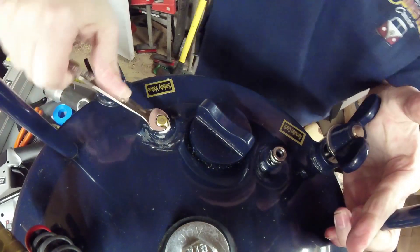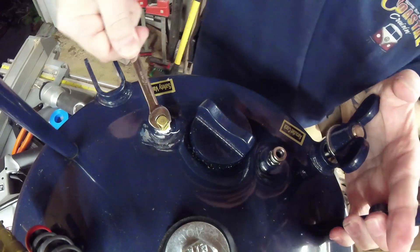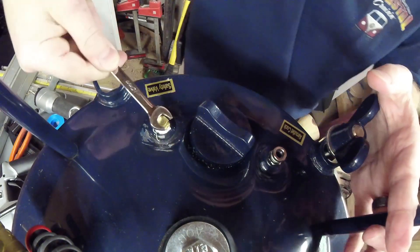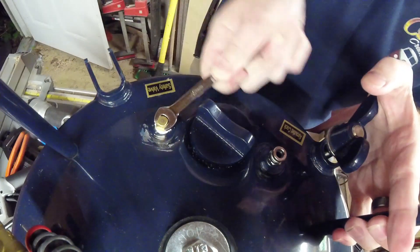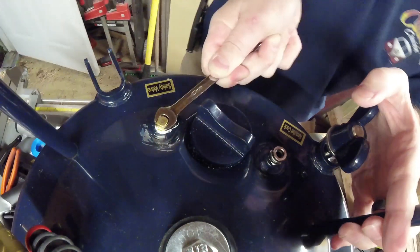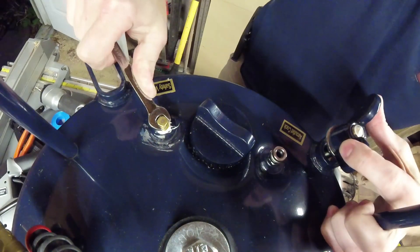We want to make sure that we get this good and tight — we don't want it to leak at all. Because if you're making this into a pressure pot, you want it to actually hold pressure.